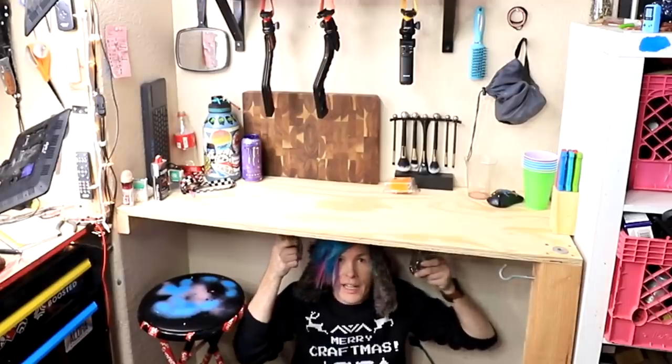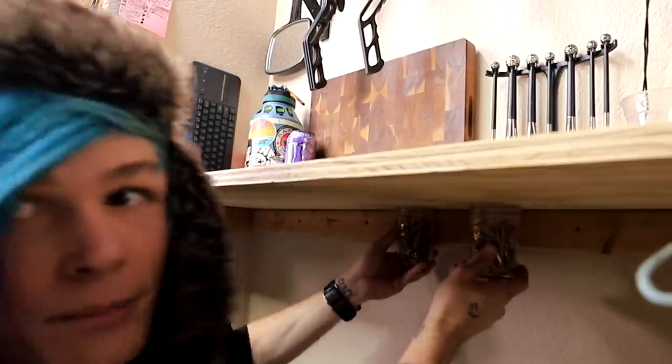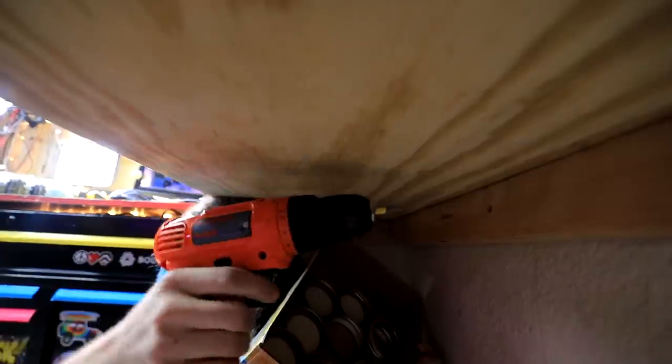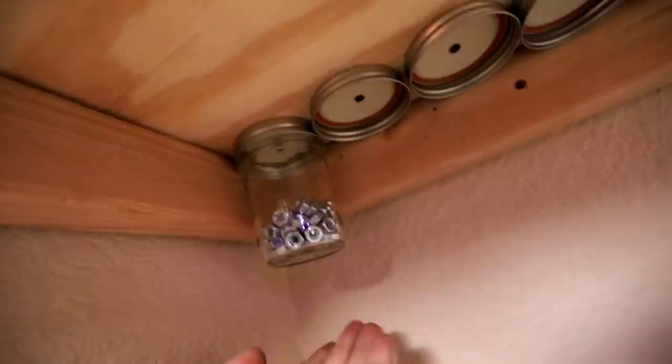A great place for me to put these would be underneath my little side table right here. I can already imagine just having them right here, maybe back a little bit — nice and out of the way. All I gotta do is look under my desk and I've got screws. Here are our lids, here's our drill, and I've gotta screw them off. I kind of like how that looks so far. Now all we gotta do is take these jars and screw them up here. That is solid. Now if I ever need screws, I just go underneath here, look and see which one I want, and unscrew it. I guess I'm gonna have to say that this one works. It's a pretty handy way of organizing things.